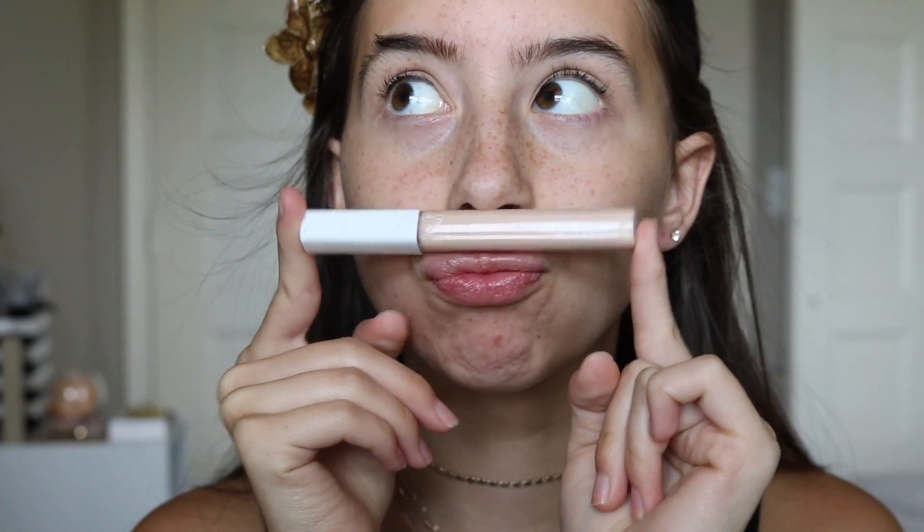Now I'm going to be using my Almay concealer and I'm just going to put this on my blemishes to get rid of the appearance of them, and I'll blend that out with my fingers.